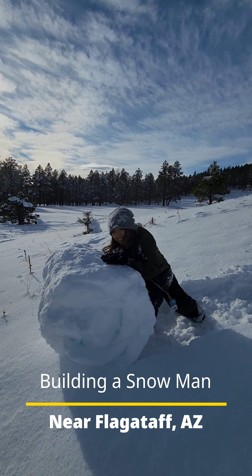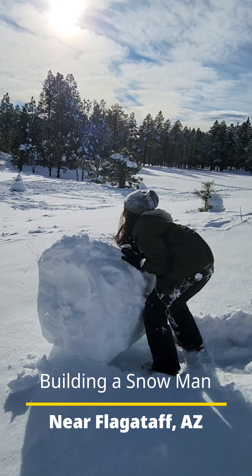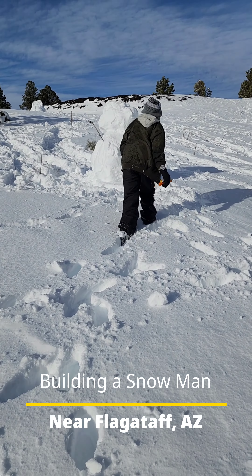Keep going. Keep going. Push it. Is that good? That's a big snow. You're right. Yeah. Look out. Yeah. Whoo. Good.